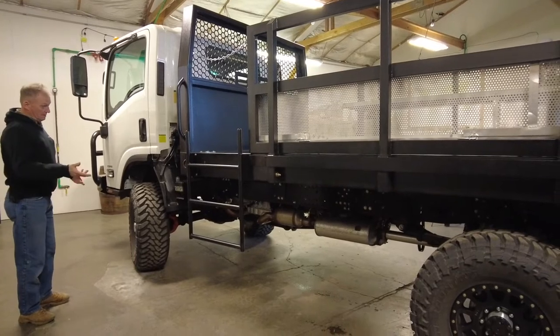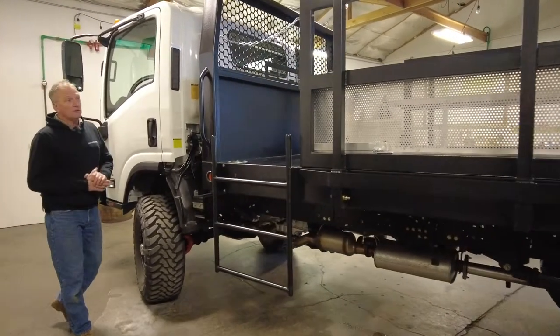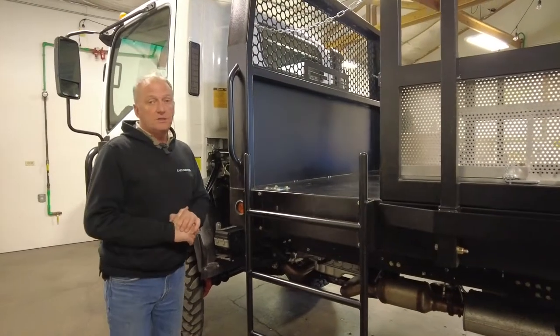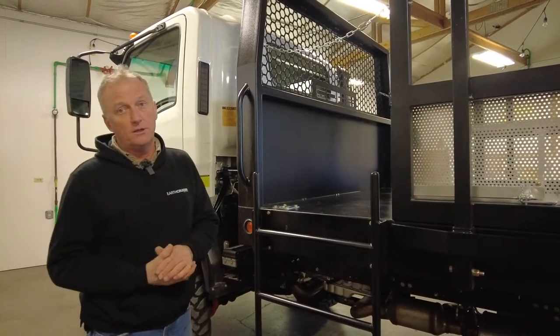The Chevy driveline makes great sense for service departments — they'll be very familiar with the axles and brakes, which are all Chevy. I thank you for your time, and if you're in a position to need emergency vehicles, I'd like you to consider us. Thank you.